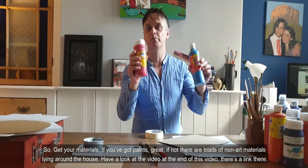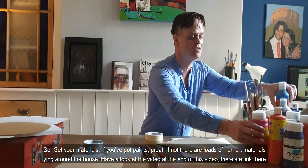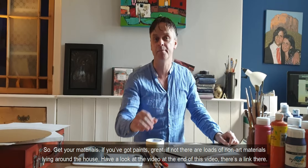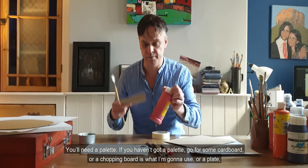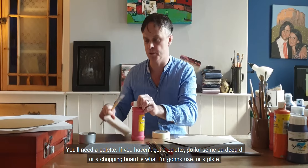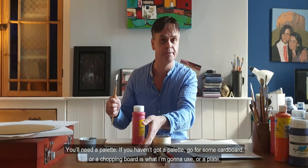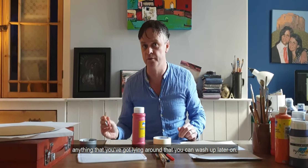Get your materials. If you've got paint, great. If not, there are loads of non-art materials lying around the house. Have a look at the video at the end of this video — there's a link there. We will need a palette. If you haven't got a palette, go for some cardboard, or a chopping board — which is what I'm going to use — or a plate. Anything you've got lying around that you can wash up later on.